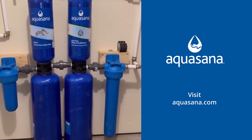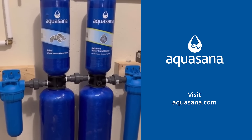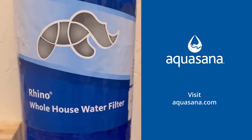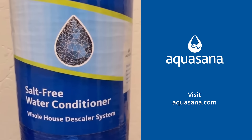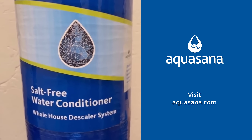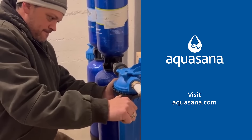I'm back with another episode of Just Because It Is Old Doesn't Mean It Has To Be, with our new Aquasana Whole House Water Filtration System and Salt-Free Water Conditioner. Living in an old house, we were worried about the quality of our water, but with the Aquasana system, we never have to worry about that again.